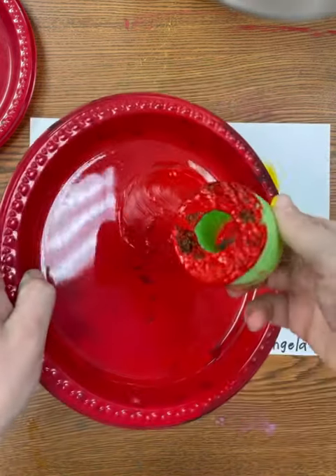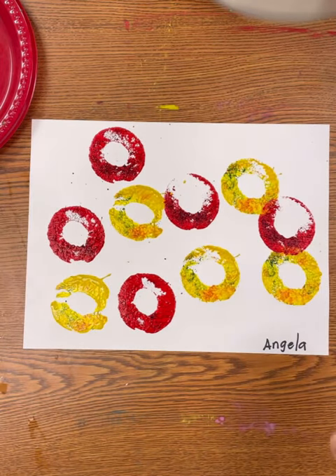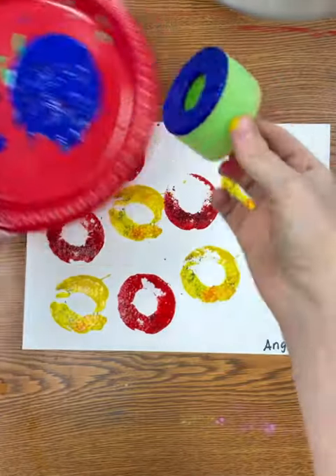So look, we cover it in paint. One, two, three, four, five. We will repeat this process until we have used all three colors: yellow, red, and blue.